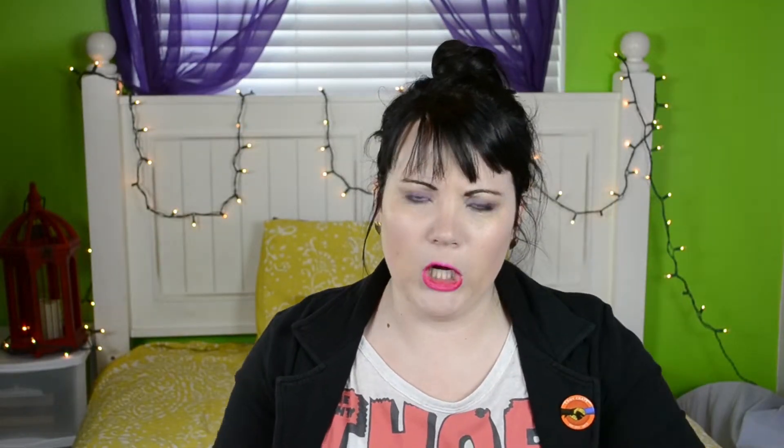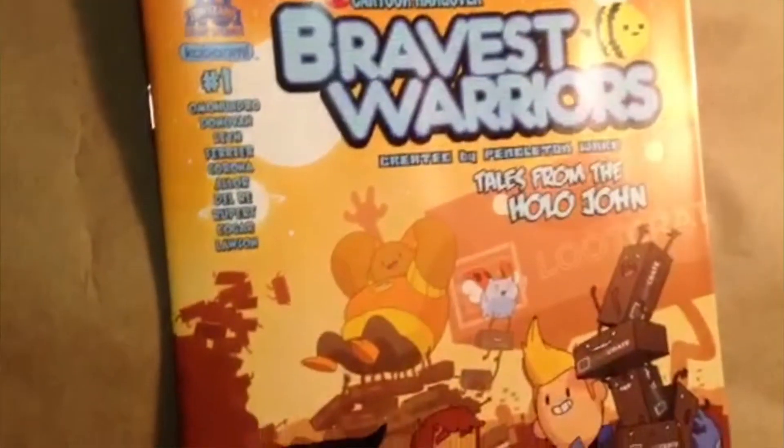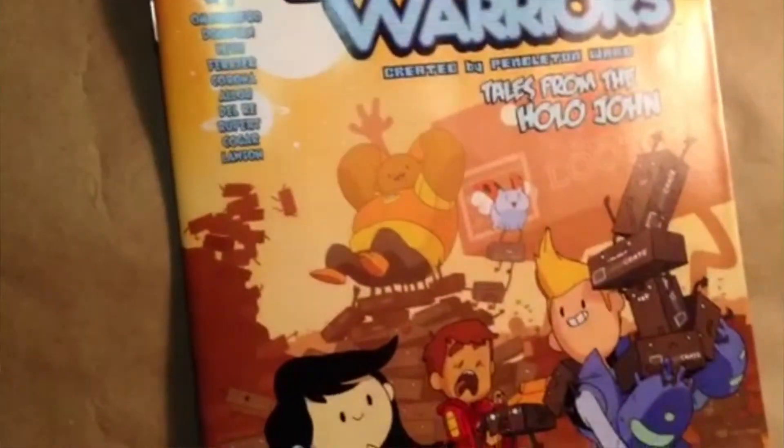The last thing in the box is a comic book — Bravest Warriors by Cartoon Hangover. Have you guys heard of this? The illustrations are amazing. I never really got into comic books when I was younger, but I'm really into illustration, and this looks really fun. This is a pretty great Loot Crate!